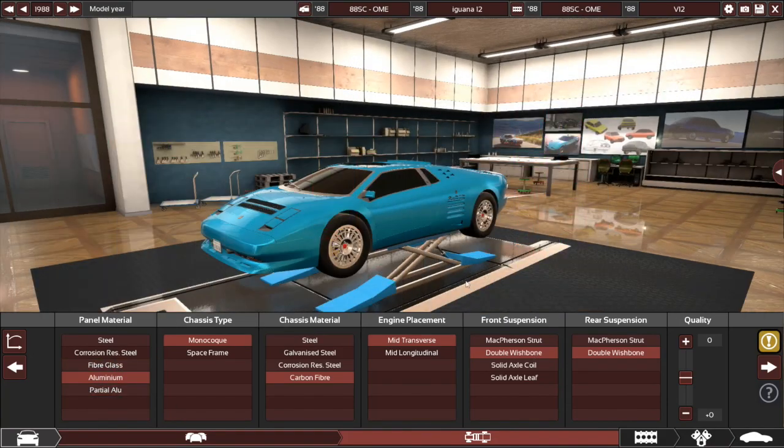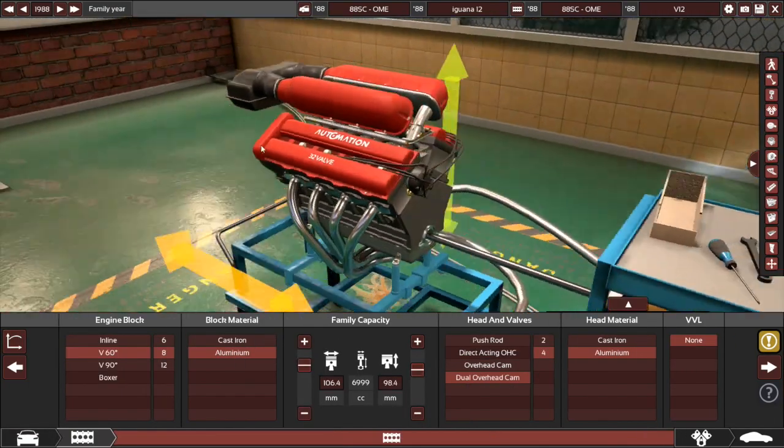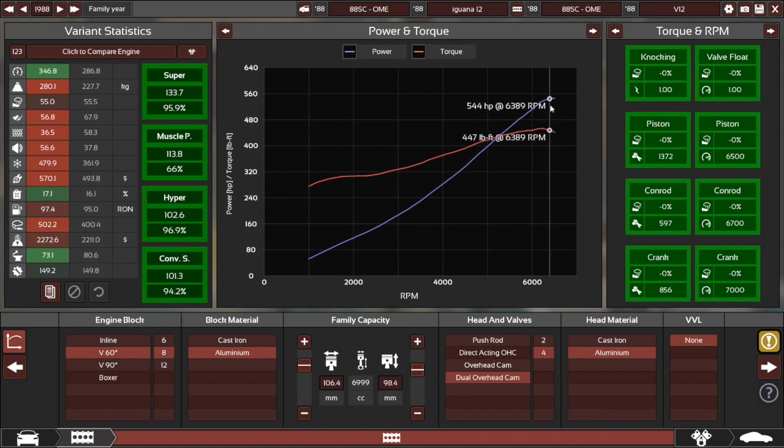Pretty standard stuff again. Transverse engine, interestingly — especially given the size of it: 7 litres, V8, and it is a high-angle one as well, which I suppose makes sense, takes up less room. Peak power at redline — it can afford to rev out a bit more, and it does have enough reliability to do so without any issues. I get that it's everyone's instinct to not have any of this be red or yellow, but really as long as the top two aren't in any different colours, especially for a supercar, these are all fine. I know they might hurt the stats a bit, but performance is what matters.